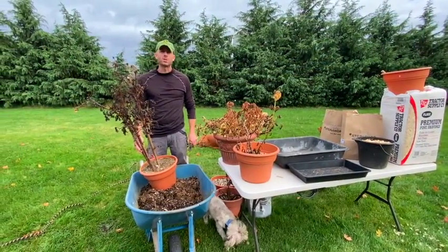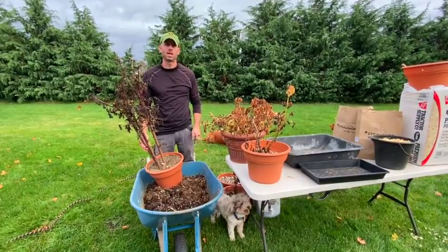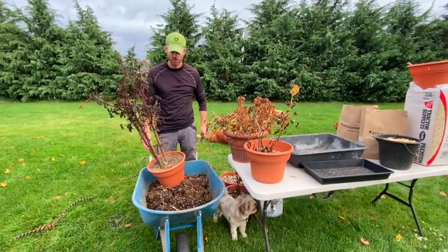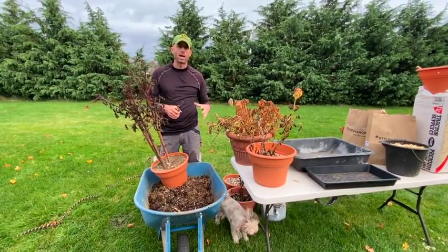Welcome back! Winter is coming, the first freeze is here — it's time to pull out those dahlia bulbs before the storm. Let's get to it. I have mine grown in containers; if you have yours grown in the ground, there are some differences to keep in mind.